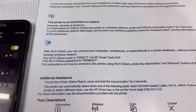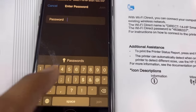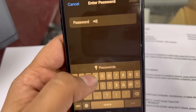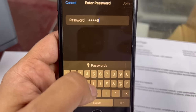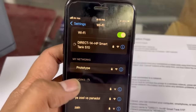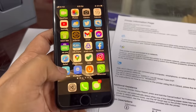You can see — this is the password. After entering the password, the device is now connected. So now we can print anything from our mobile phone.